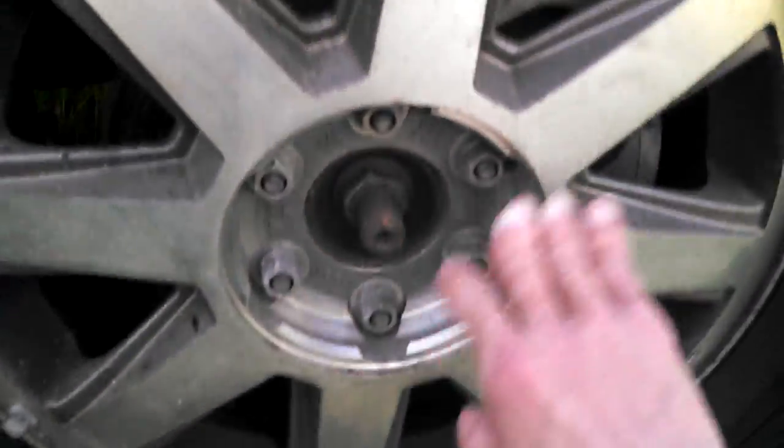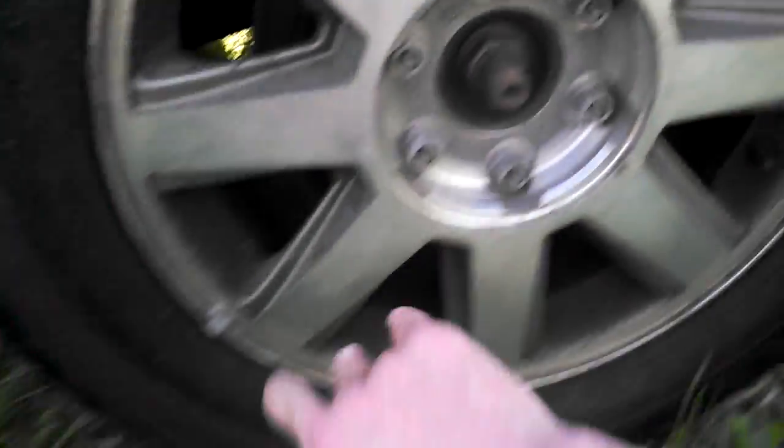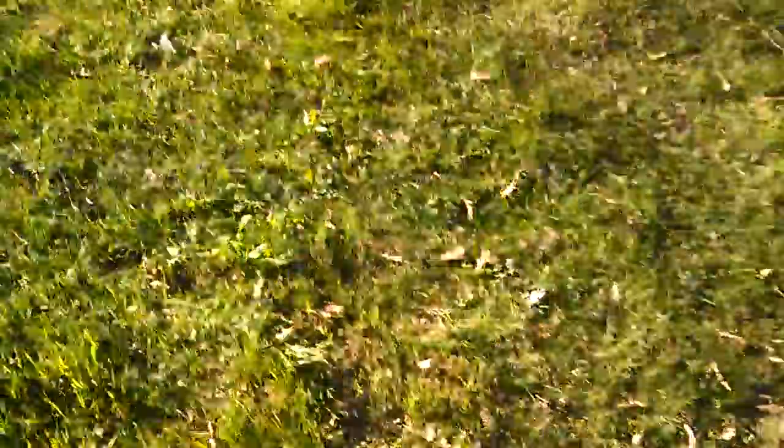The scuff marks are a little rough on this one as well — just little spots here and there. It doesn't hinder the performance of the SUV, so I'm not too worried about it. I'll fix them over time, though it's not at the top of my priority list.